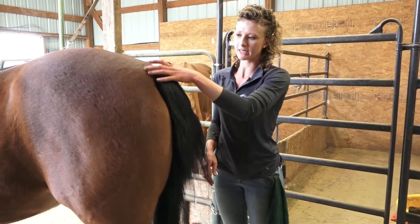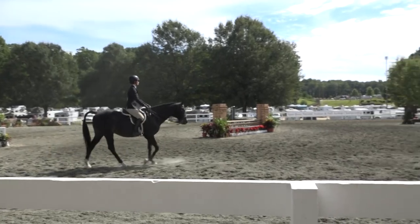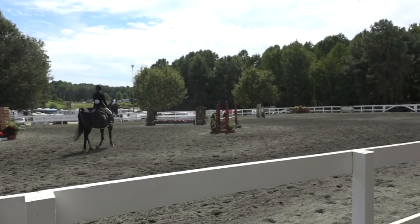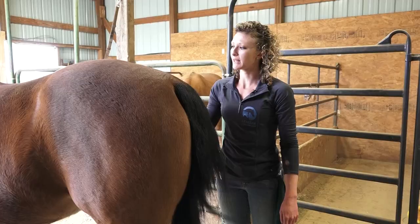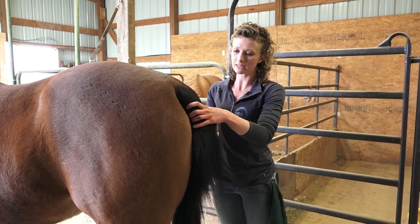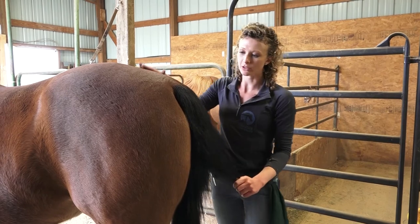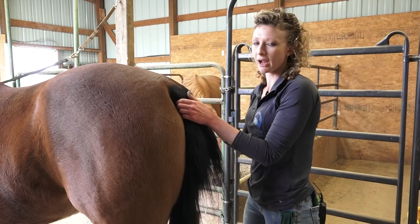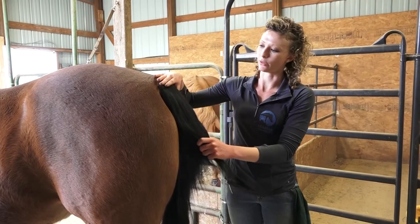Now we're going to show you what a French braid down a horse's tailbone looks like. This is popular in the Arabian show ring for your hunter disciplines and sport horse under saddle, although it is acceptable to enter those classes without the tail braided at all. If you have a horse that is not super confident with you standing behind them to braid, it may be better to leave it unbraided. Safety is extremely important — you want to make sure your horse can see you at all times, so you don't need to stand directly behind them. Stand slightly off to one side and constantly reassure and pat them.